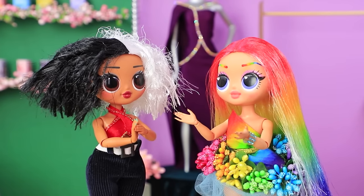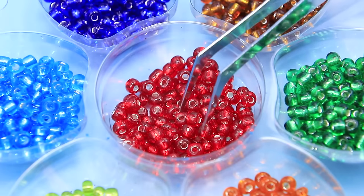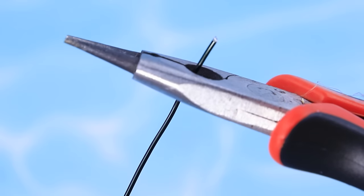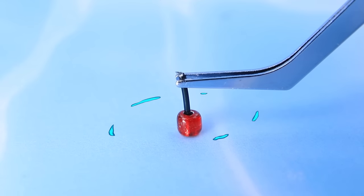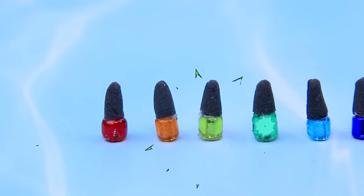Excellent, happy to help. The beads look so bright. Which ones should we choose? Take some wire. Cut a piece for every color. Caps made out of light clay fit. Let's do this.